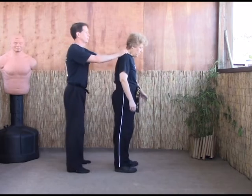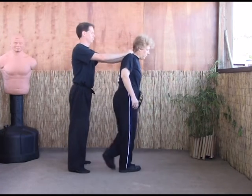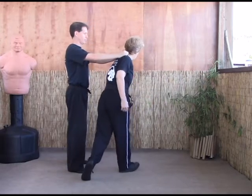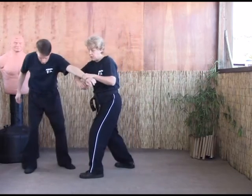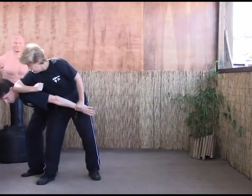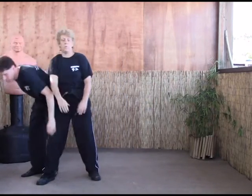Again — they come in, they grab, we step left to 430, just like we're going to do a dancer, vertical outward block, strike, back them up, step in, break the arm, elbow to the face, elbow to the back.